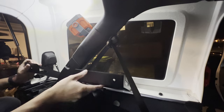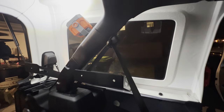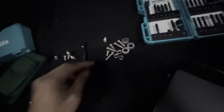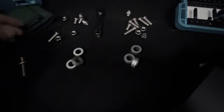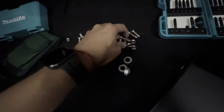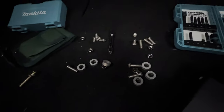Now we put the rack on. These are the bolts that came with it — it has these spacers that go between the middle plate and the side plates. Then we're gonna use these long bolts instead of short ones, and then you get the nut. Three bolts on each side. Let's do it.